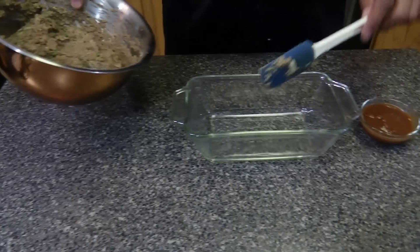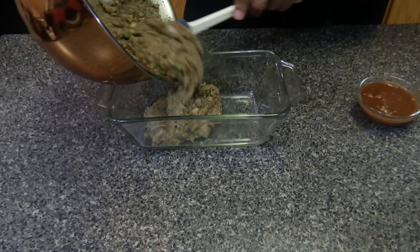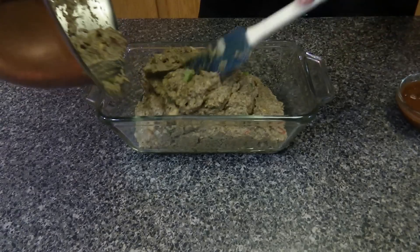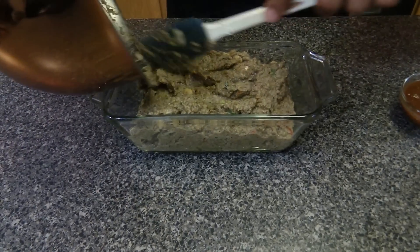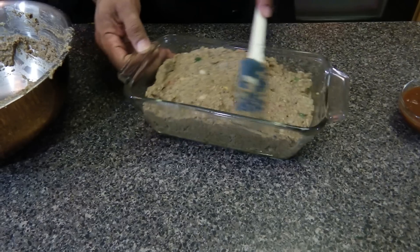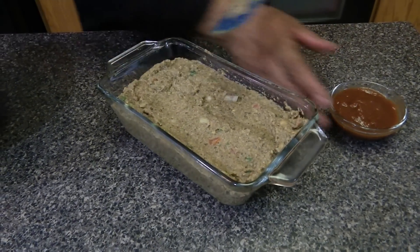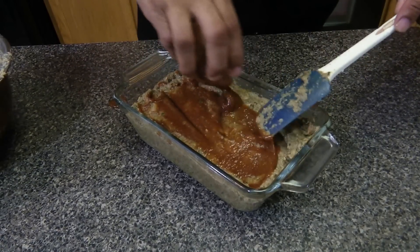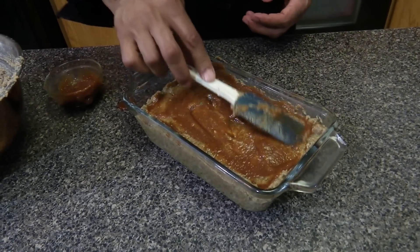I'm going to take the meatloaf mixture and put it in a loaf pan that I greased with grapeseed oil, then smooth it out. Then I'm going to add some barbecue sauce on top to finish it off, smooth that out, and we're going to bake it in the oven at 350.